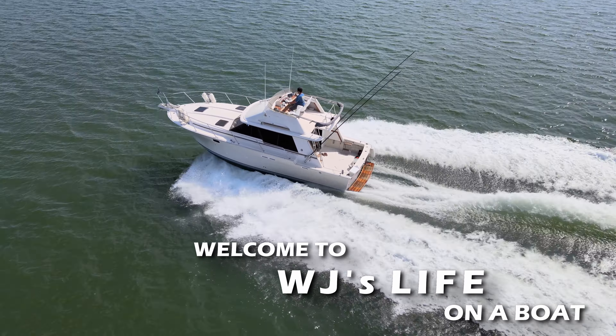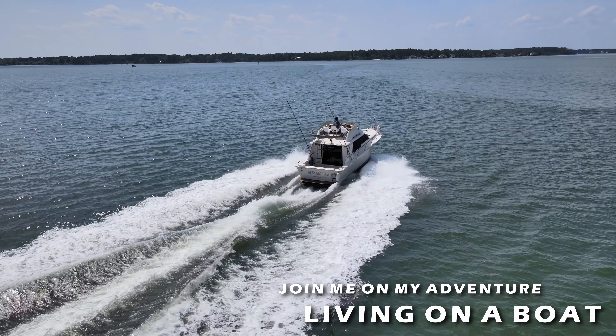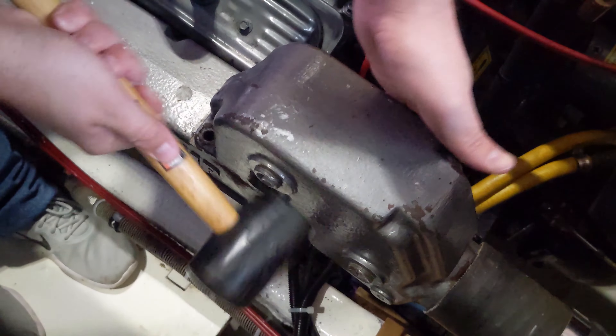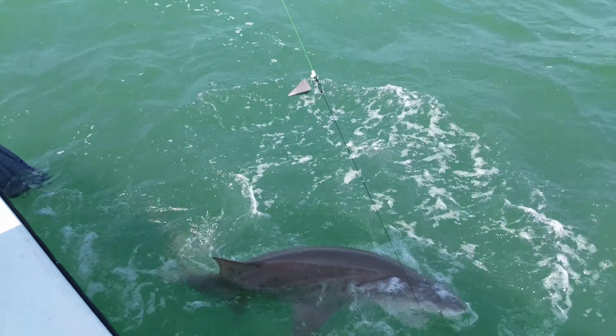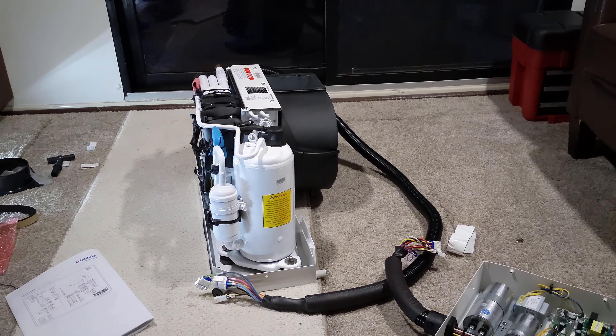We're at it again — new air conditioner. The unit in question is an old-school Marine Air, which had been pretty faithful for a while, but after the third time of it burning up some wiring, it's time to go. We're going to go ahead and get that out and get this shiny new unit shoved back where it came out of.